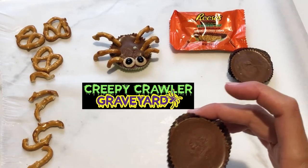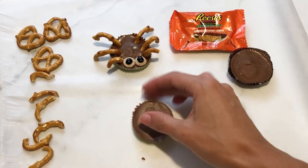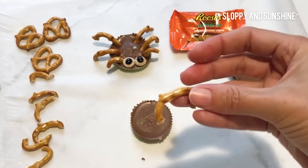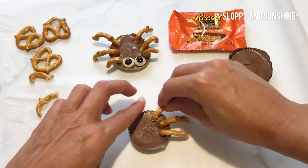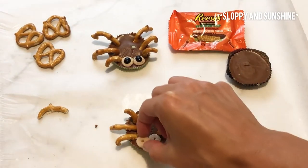Let's start hatching our spider army. This is one of the easiest tarantulas to make. Pull off the Reese's wrapper, stick in the pretzel legs, and add Cheerio eyes. How many legs does a spider have? Spiders have eight legs, but this is all I can fit. He's looking cute. Let's call him Chewy.